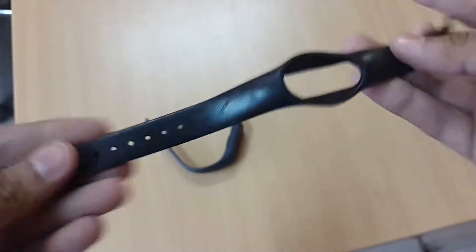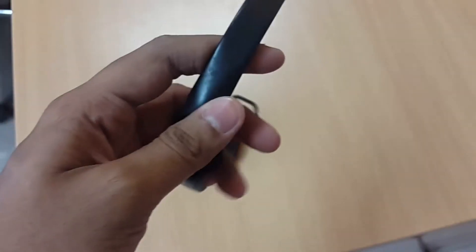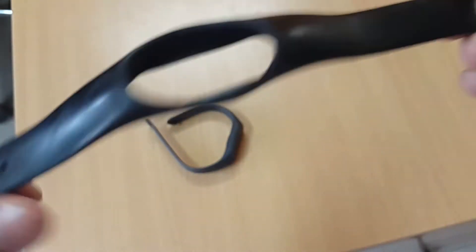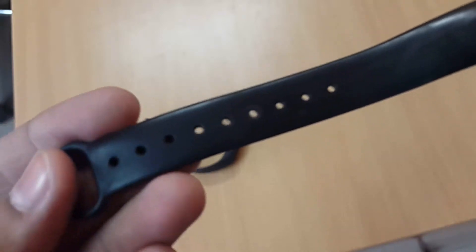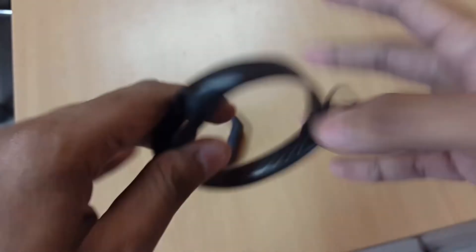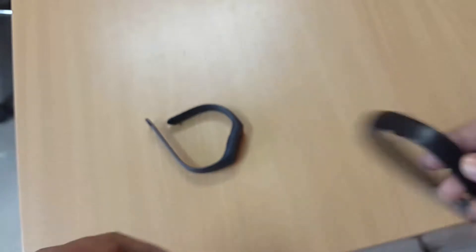Why do you actually need this? Say you have the original band and you've used it like crazy — you went running with it and now you want to use it for some official meeting. This band takes a lot of beating. You can see the color starts to fade and it gets flimsy and scratched up — it just doesn't look neat. That's why you need a replacement band.